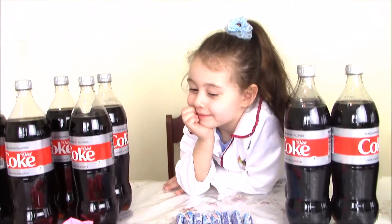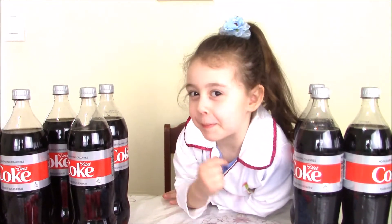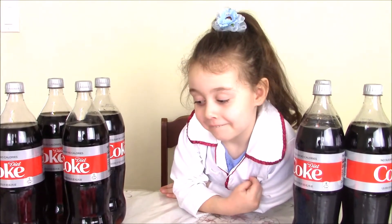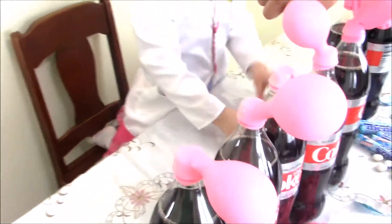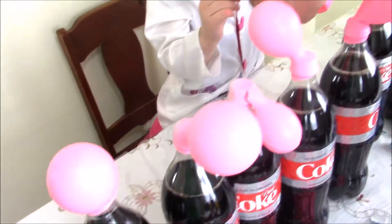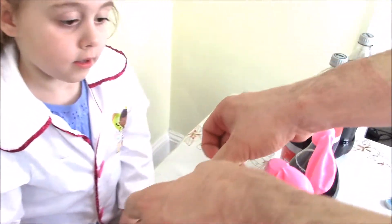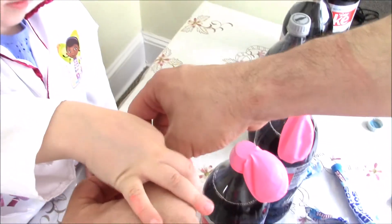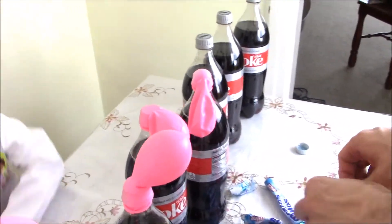And we will try to blow up the balloons with the help of Mentos and a Coke. I really want to do it by myself. So we're gonna start now. I picked this one. So we have our Coke and balloons and we put in each balloon one, two, three, four, five Mentos. Elizabeth is putting their Mentos into the balloon. Now how many?